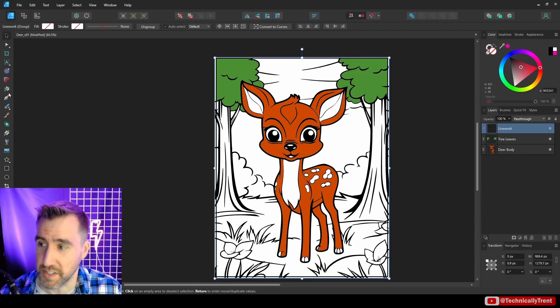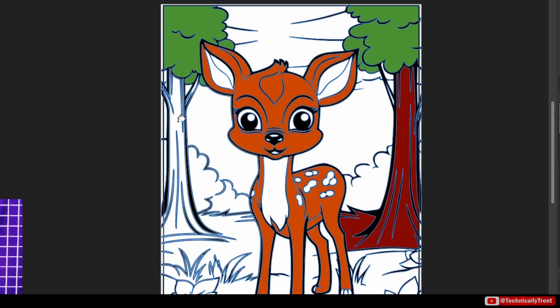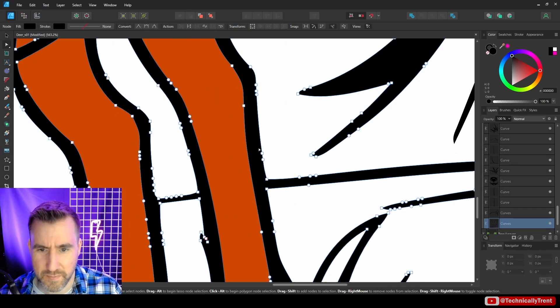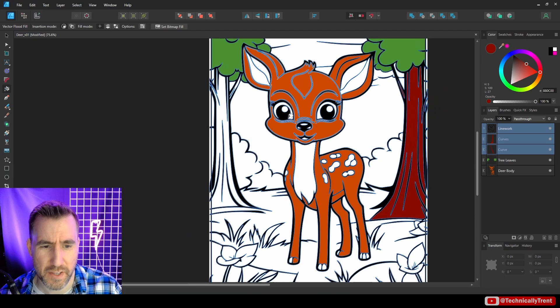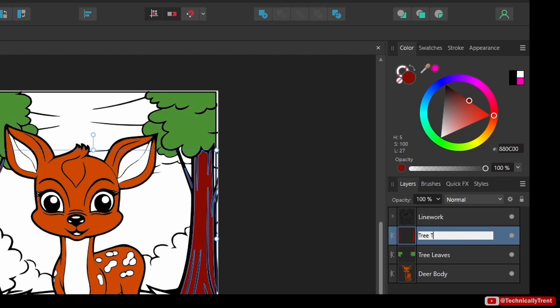Now what about the trunks of the trees? I have a feeling it's not going to be that clean — yeah, it kind of goes all over the place. So once again we can fix it: zoom in, select the node tool, and drag this to close it. The colors I'm putting in now are just placeholders — we can easily change them later. I'm just getting some rough stuff in here. Let's add these together. I'll call it 'tree trunks.'